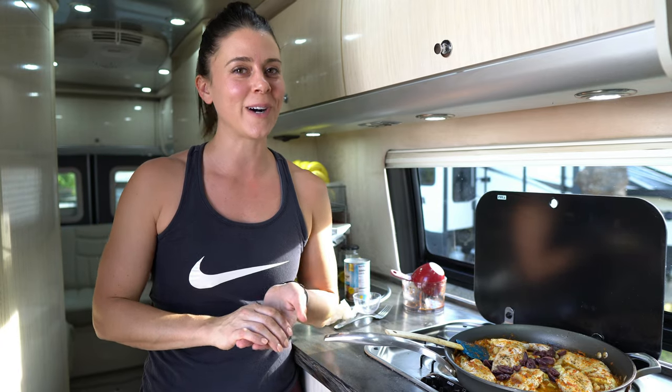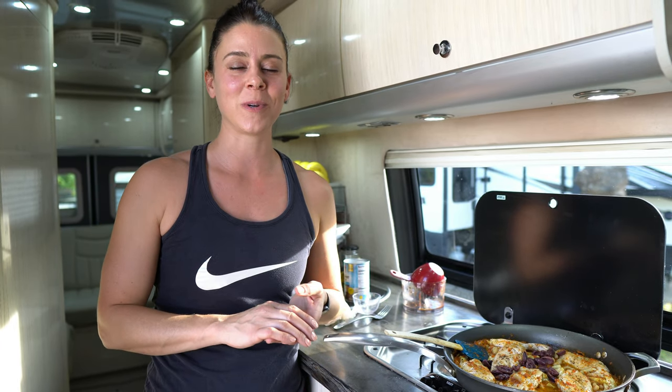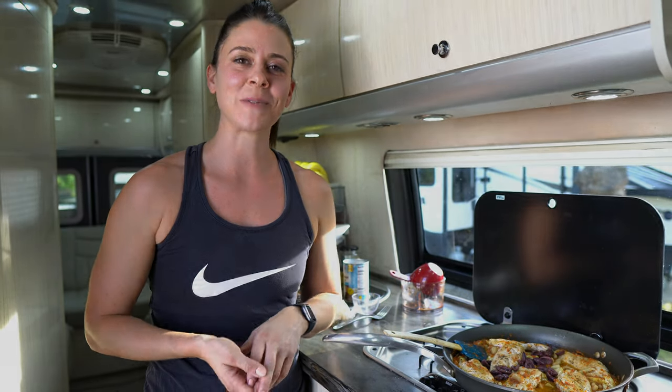Meet us next week for a new healthy recipe, and on Sundays with A.A. Ron for RV Lifestyle — some travel stuff. Thanks so much for watching. We'll see you next time.